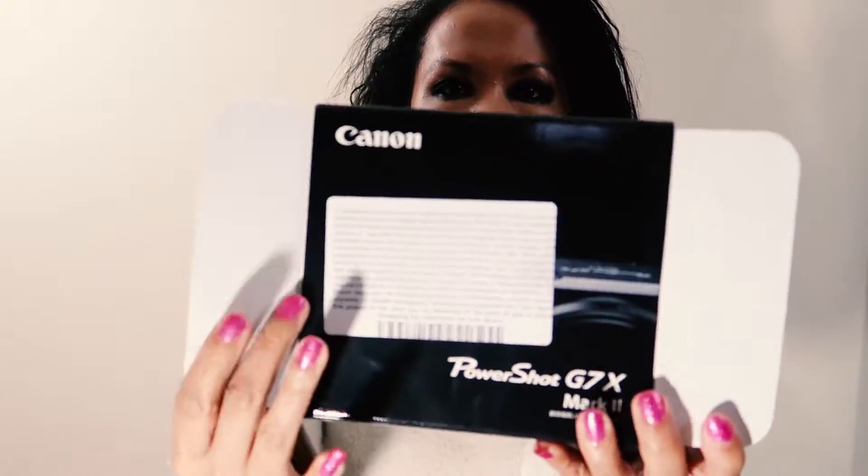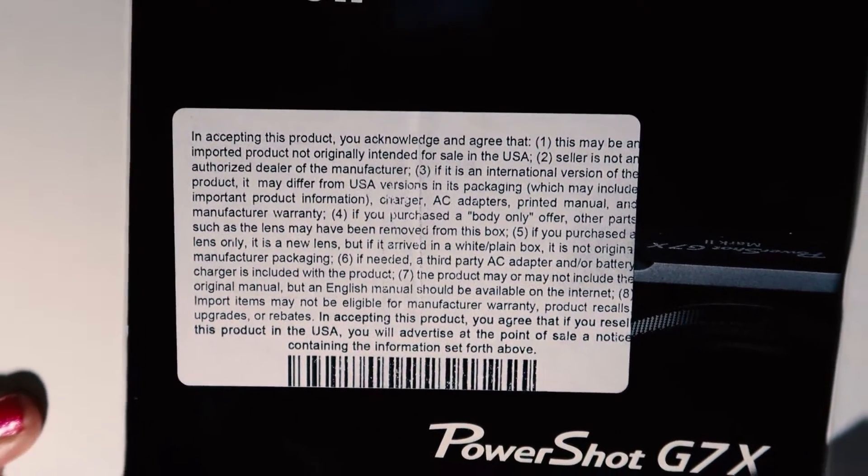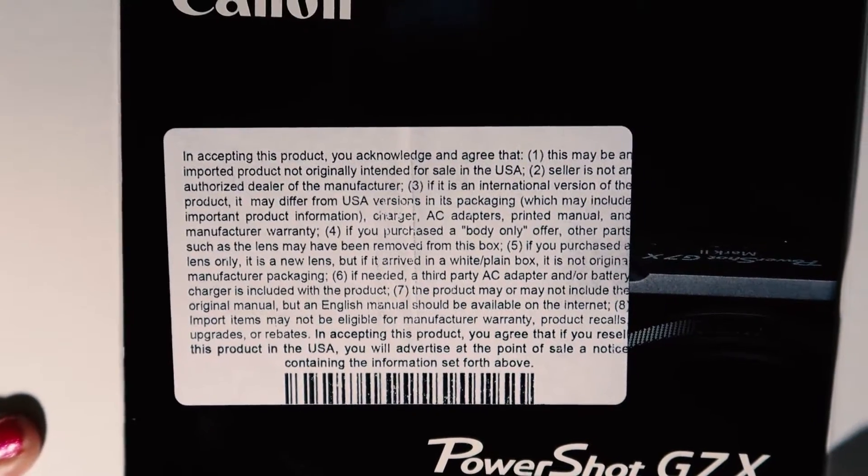The box had a long disclaimer on it — you should pause to read it. But basically, the generic common-sense warnings: this is a product that's imported, not originally intended for sale in the U.S., the seller is not authorized or responsible, he's not an authorized dealer of the manufacturer, it's an international version, it may differ from the U.S. version in packaging, and by buying this product you accept full responsibility for it.